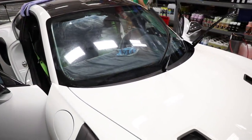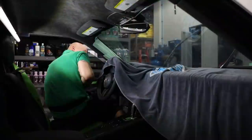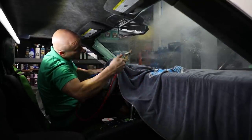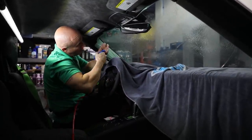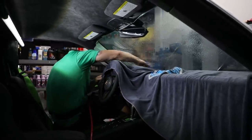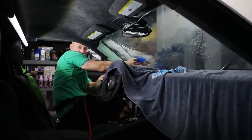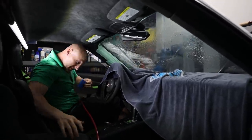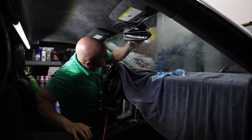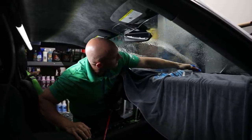Now he's got to prep the windshield. That bottom right is real sticky — there was some sort of sticker on there, but he already bladed it off. This is just to keep it wet and cleaned off right before he squeegeeing it and rolls it.